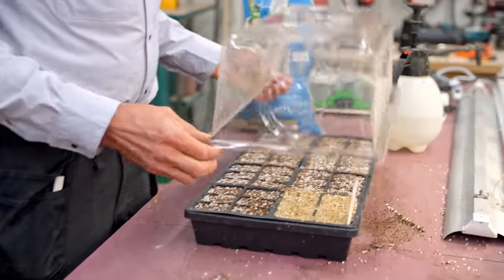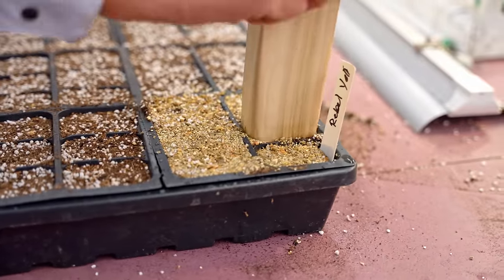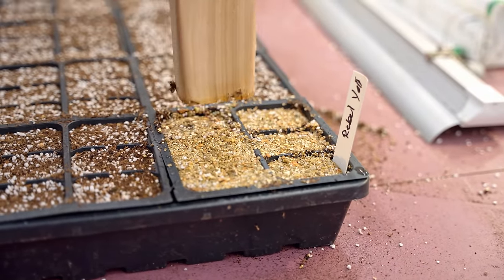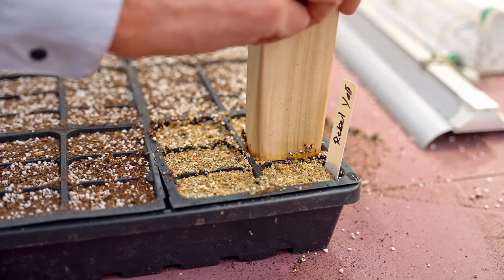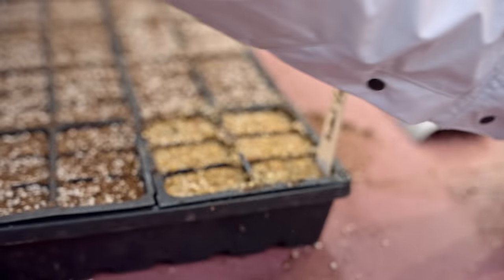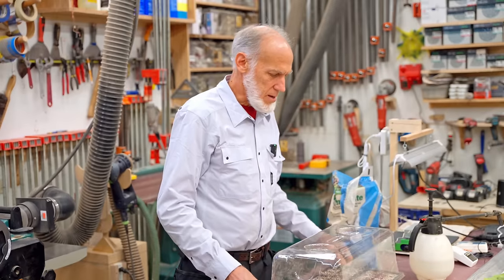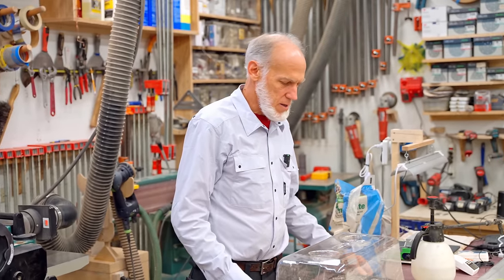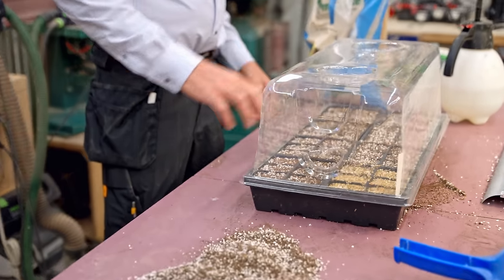Sometimes I'll take a block of wood sized to the cell and push down after watering, just to get really good contact between the soil and the seed with no air pockets. I also think it helps prevent helmet heads on tomatoes, where the seed cover comes up out of the soil and doesn't want to come off. Pushing it down gives more resistance to the seed coming up and helps peel that seed covering off.